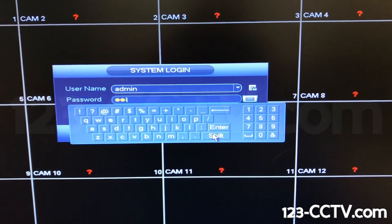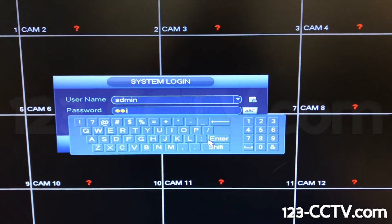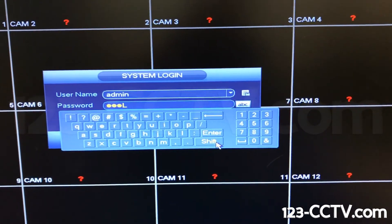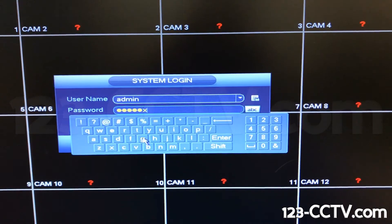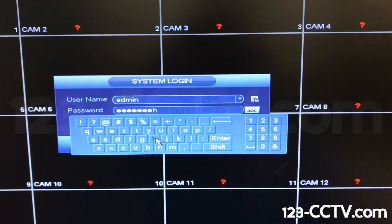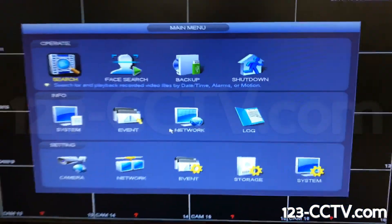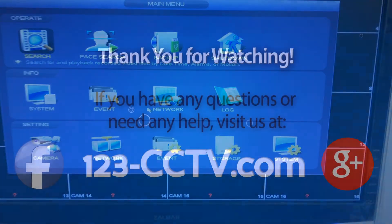I'm going to type this in — we'll hit Shift for the uppercase, and another Shift to go back to lowercase. And as you can see, we're back in our DVR. Thanks for watching.